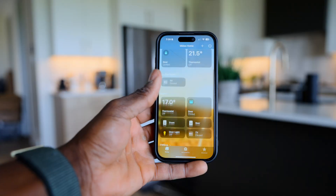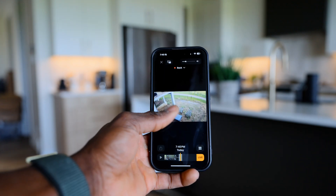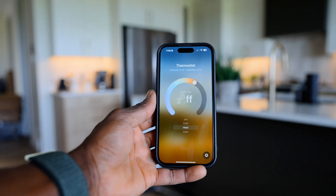So you just bought a brand new home or you have an existing home that you're looking to make smart. I'm in a brand new build that my brother just got and he's looking to build a smart home. He has invited me over to help him get it all set up from scratch, so I thought why not bring you guys along on the journey and show you how I will get this all started.